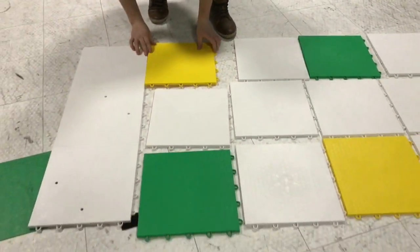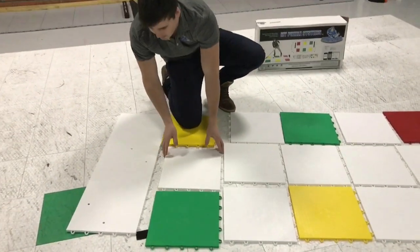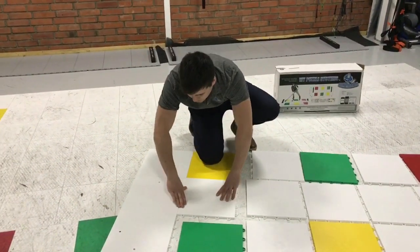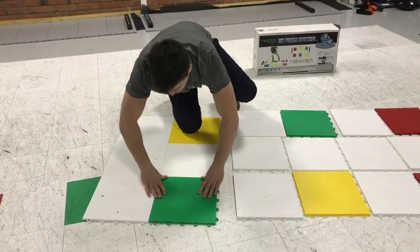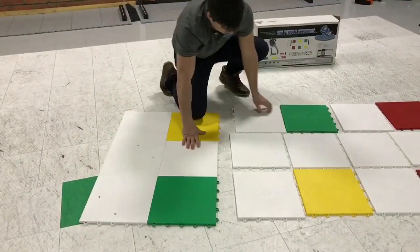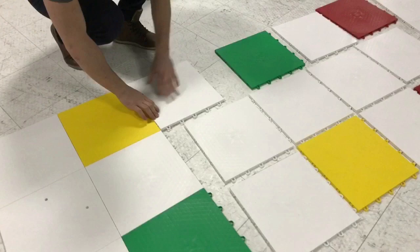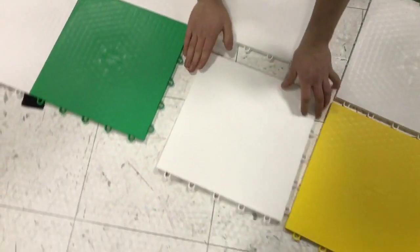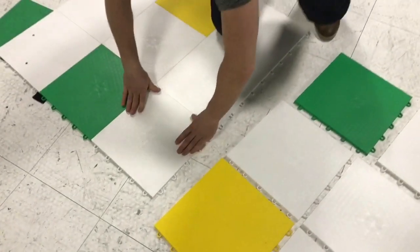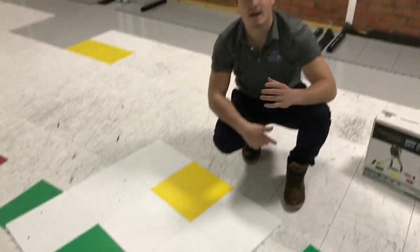Start from the right side, press it — next one, press it, next one, press it. Keep pressing and going through each one. That's the easiest way how to build the puzzle.